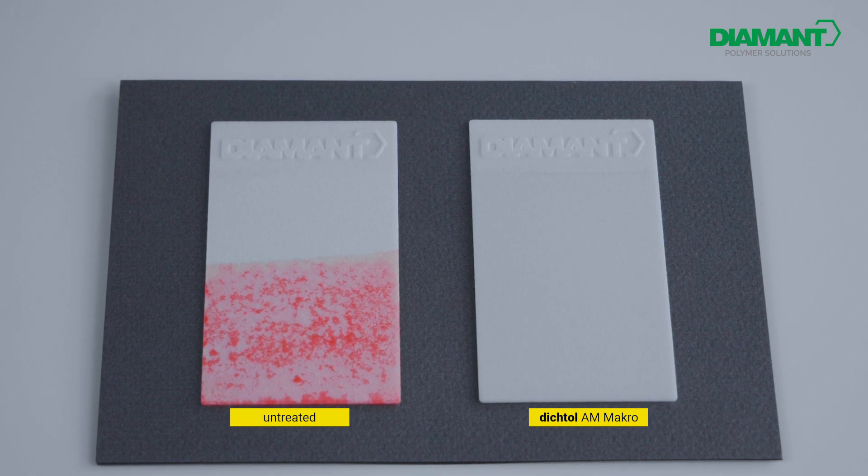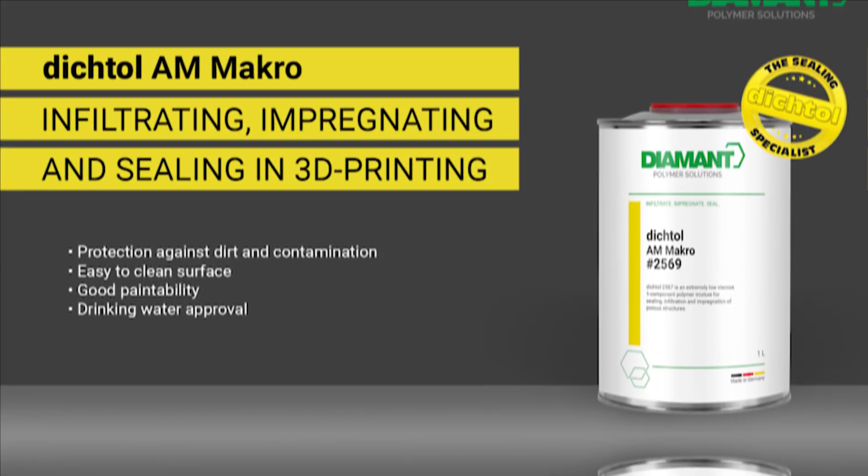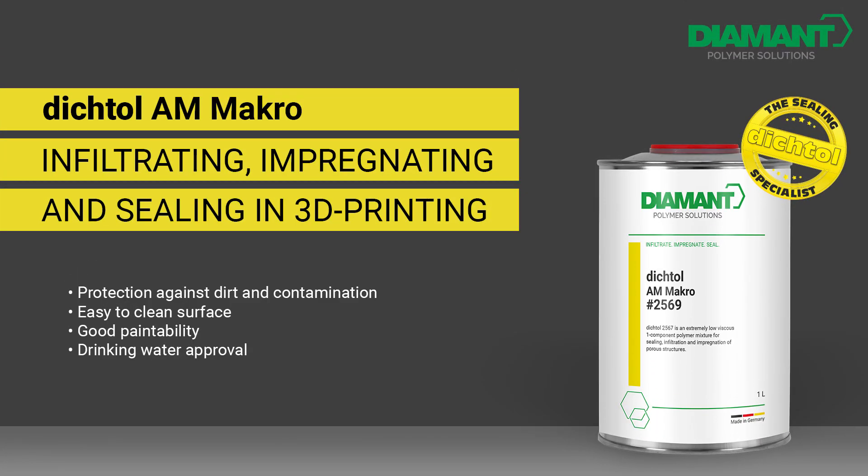Dyktol AM Macro — infiltrating, impregnating, and sealing in 3D printing. Protection against dirt and contamination, easy to clean surface, good paintability, with drinking water approval. Convince yourself of our product.